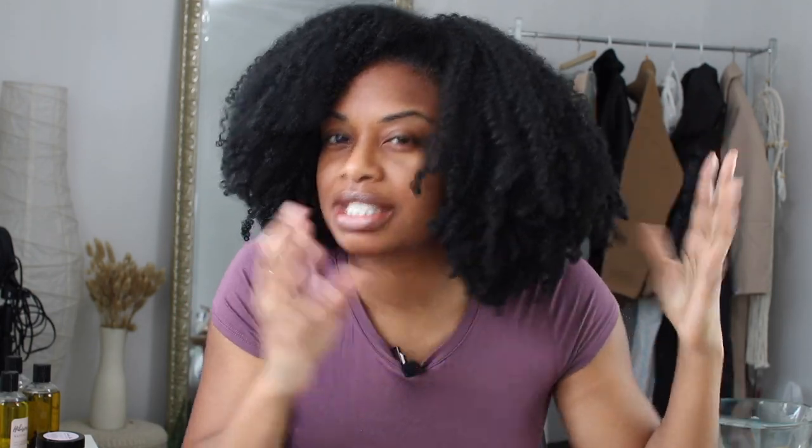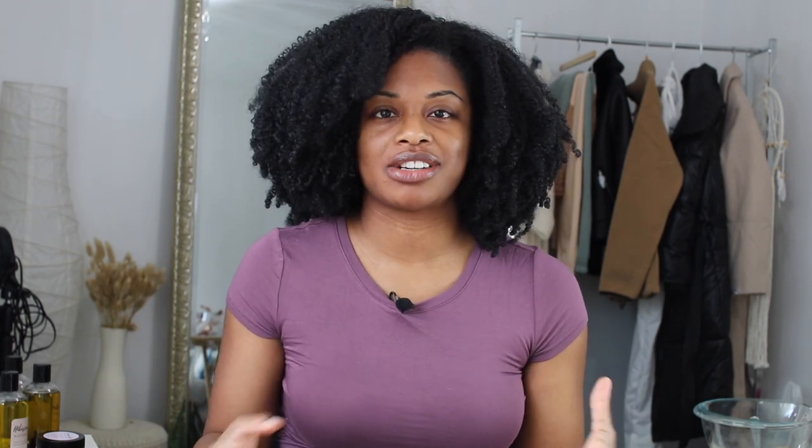My hair is about two weeks old as you guys can probably tell — it still looks pretty good, but it's kind of dry and my scalp is flaking a little bit. So I definitely want to go ahead and do a pre-poo, detangle, deep condition, and all of that.